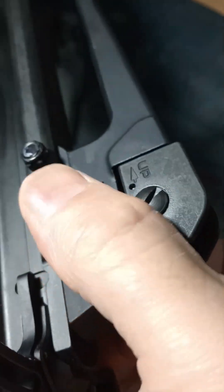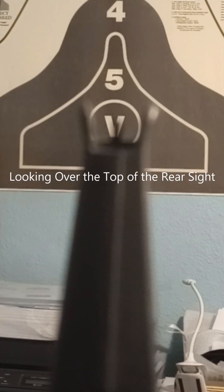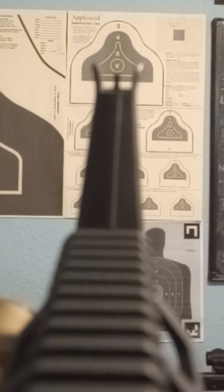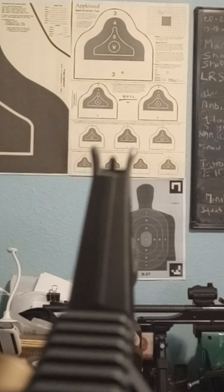We do give up the click-adjustable elevation wheel of the carry handle sight — I kind of miss it — but without it there is a simple battle sight zero guideline. Room clearing: dead on using just the front sight shroud. At 100 yards, aim for the belt buckle or belly button for a center of mass hit. At 300 yards, point of aim and point of impact are pretty close. At 400 yards, aim at the head for a center of mass hit.